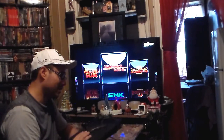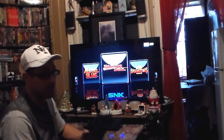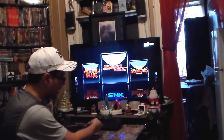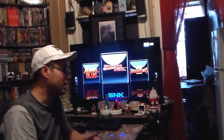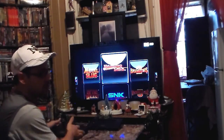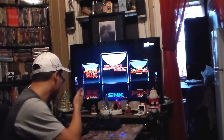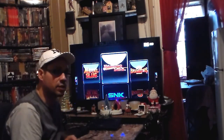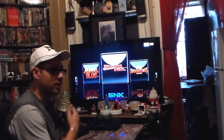A big con is they only give you one controller. You can't have fun because you can't even play with someone — you have to buy another one separately at about 50 bucks. And just because it has a USB connection doesn't mean it works with anything other than the Neo Geo controller. A PS3 or Xbox 360 controller — anything with USB compatibility — unfortunately will not work with this.